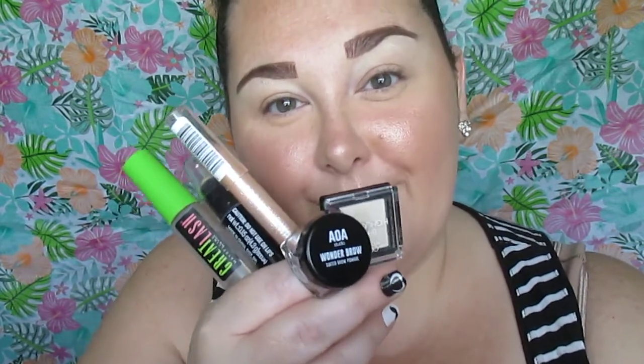Today we're doing an updated brow routine using AOA Studio products and a couple of random regular products that I typically use. First off you have to prime your lids and we're going to blend that out even into the eyebrow to make sure our product lasts all day without budging.